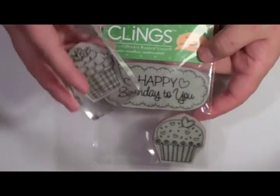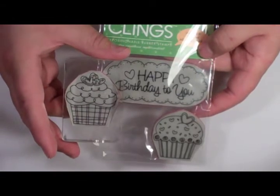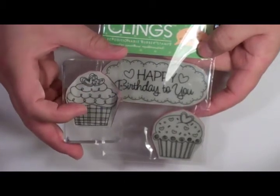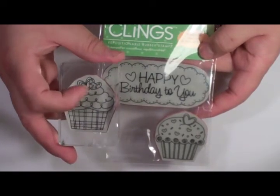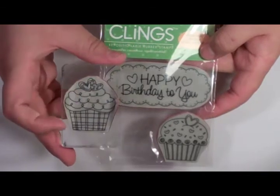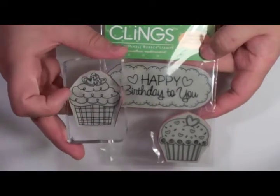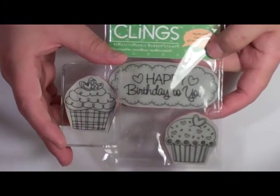The stamps I'm going to be using today are from the Hero Arts Cling set — this is the cupcake. I'm going to stamp this in black and emboss it in black. If you want to go back, you can color the image using watercolor paint, watercolor pencils, markers, or even paper piece the image. Or you could stamp it on white with a shimmery clear, and that will give the whole image a shimmer. The options are pretty open for doing embossing.